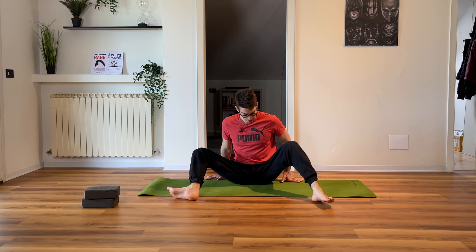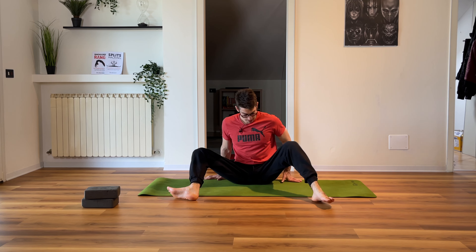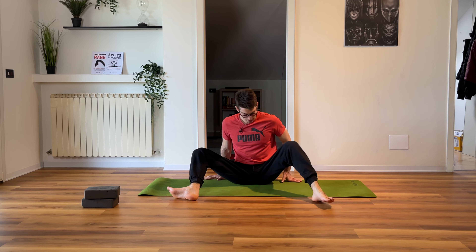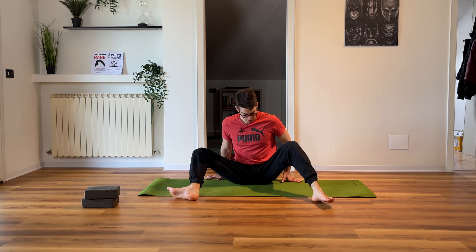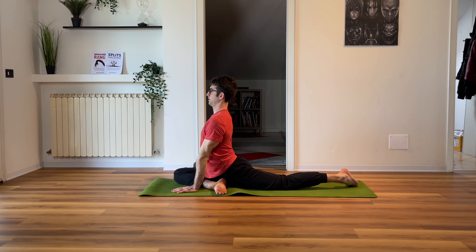Now bend your front leg, relax your glutes, start on top and go down — load your front leg, feel the stretch, back straight, come back up. One, two, three — bend your front leg more — four, five. Then stay active without your hands — one, two, three, four, five, six. Come back up and stretch a little bit.